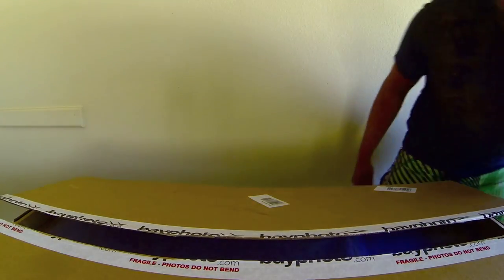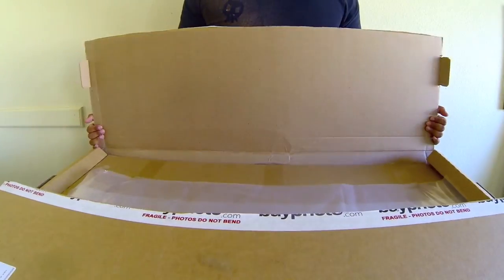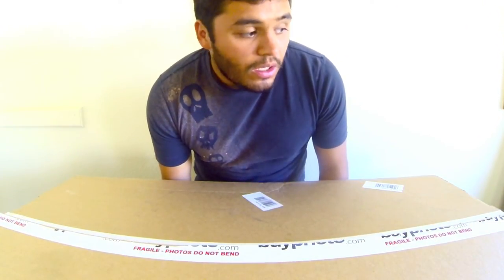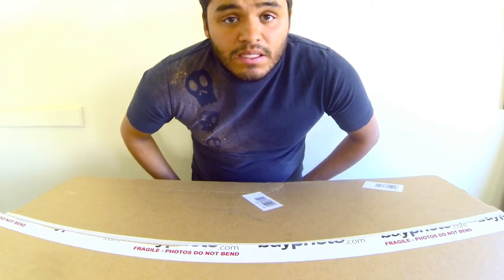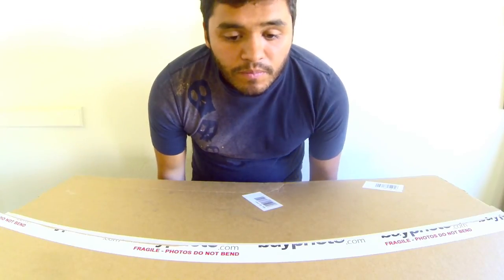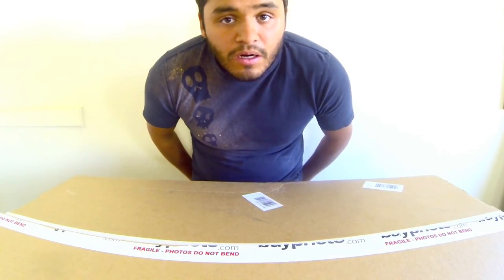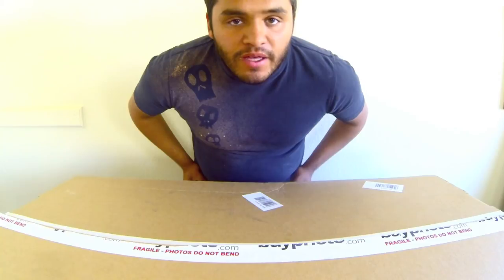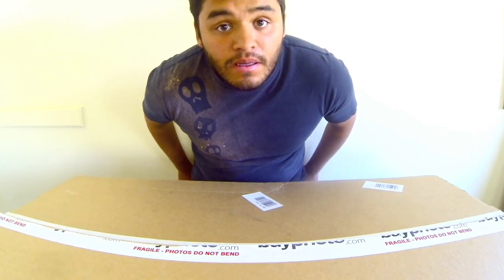That is my review on Bay Photo's glossy prints and their panoramic sizes. I hope you guys enjoyed it. Let me know if you have any questions — don't be afraid to comment below. If you do know of any other review videos on Bay Photo let me know, but I'm pretty sure I've checked them all out. Thanks, don't forget to swing by the site at trevordaviesphotos.com, and have a good day.